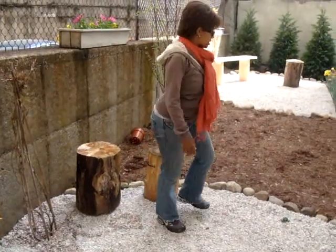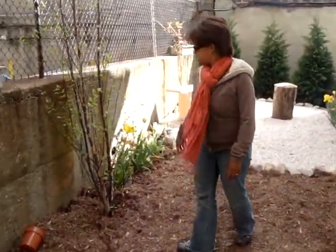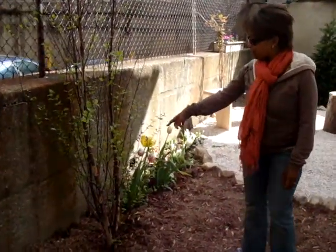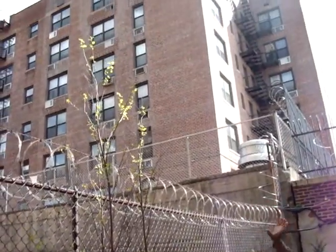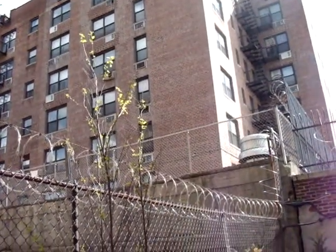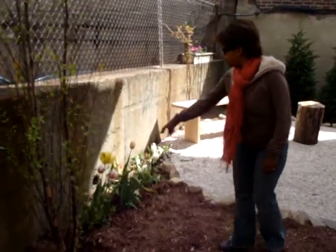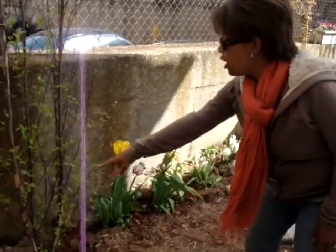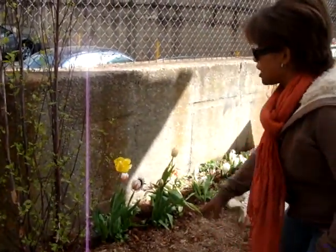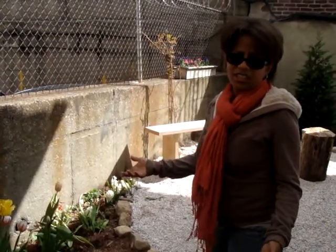Then you step outside of the big circle, and here you have your planting areas. In this case, we have a river birch, and this will come up and just keep growing and produce lots of beautiful greenery and some flowers as well. We've also planted some tulips, and the idea is that we'll continue to plant little things around the river birch to give it some color and promote a community feel.